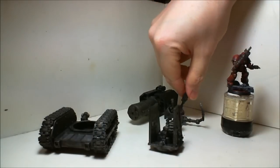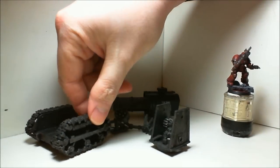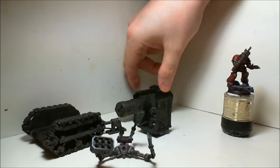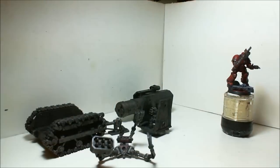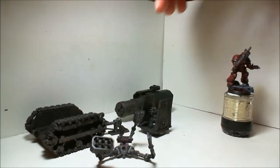I haven't done a whole lot. I've gotten all the metal stuff here dry brushed with Boltgun Metal. I still have a little bit of actual Boltgun Metal left, so that's what I'm using here. And then these were all washed with Agrax Earthshade, and they're just going to get a dry brush of the Necron Dry compound. I'll probably finish up most of the metal work.